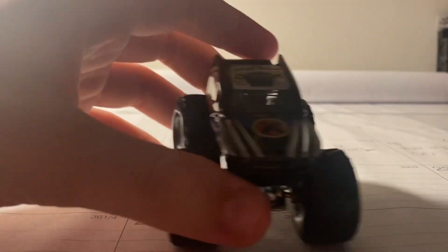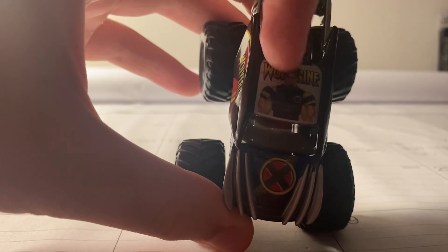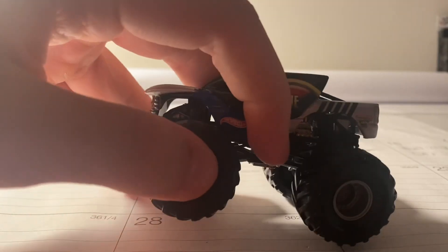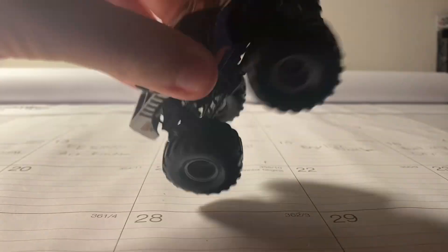On the front it has a couple of claws, a little X on the hood, and on top it says Wolverine. Pretty cool, with a black roll cage, metal chassis, and it is a metal base.